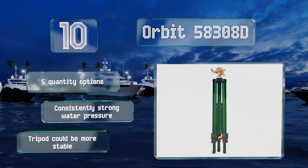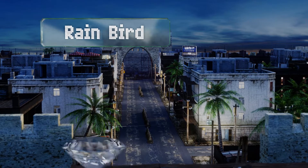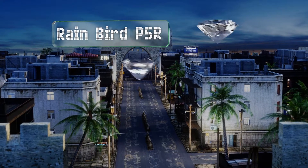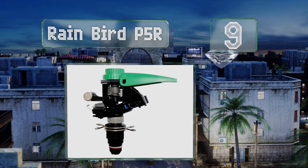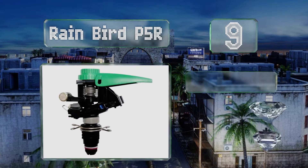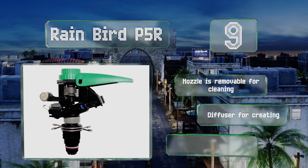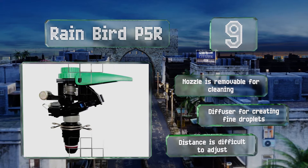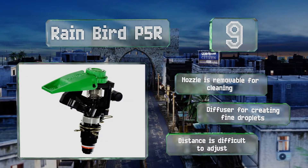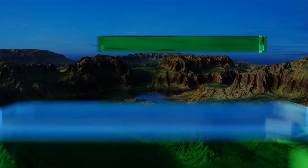However, the tripod could be more stable. At number nine, a built-in spray guide prevents any splashing off to the sides as the Rainbird P5R disperses water across your greenery. It's constructed with stainless steel to help it withstand corrosion and rusting during those long hours spent out in the elements. The nozzle is removable for cleaning and it's equipped with a diffuser for creating fine droplets, but the distance is difficult to adjust.